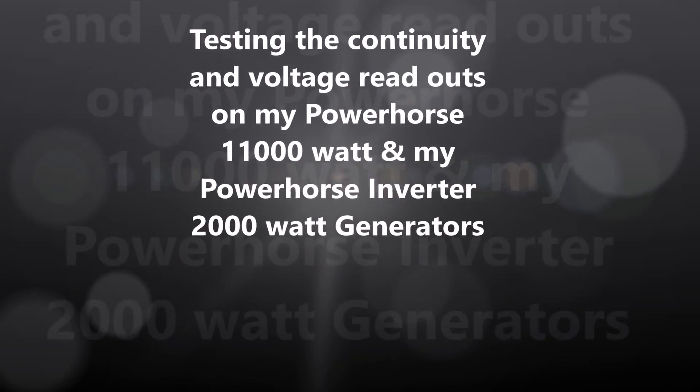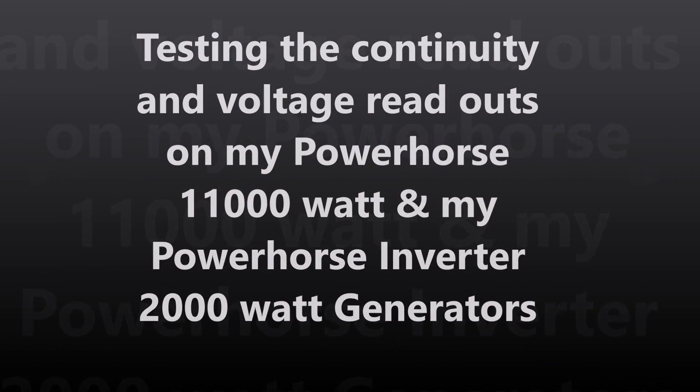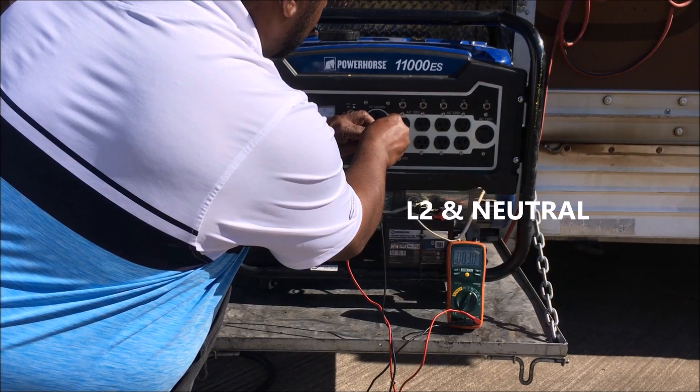I'm going to do a continuity check and voltage check on my 11,000 watt generator and my inverter. Here on my 11,000 watts, I'm doing a continuity check.